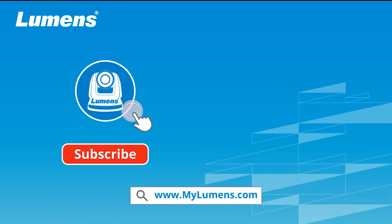For more information, please subscribe to our YouTube channel, or visit our website at www.mylumens.com.